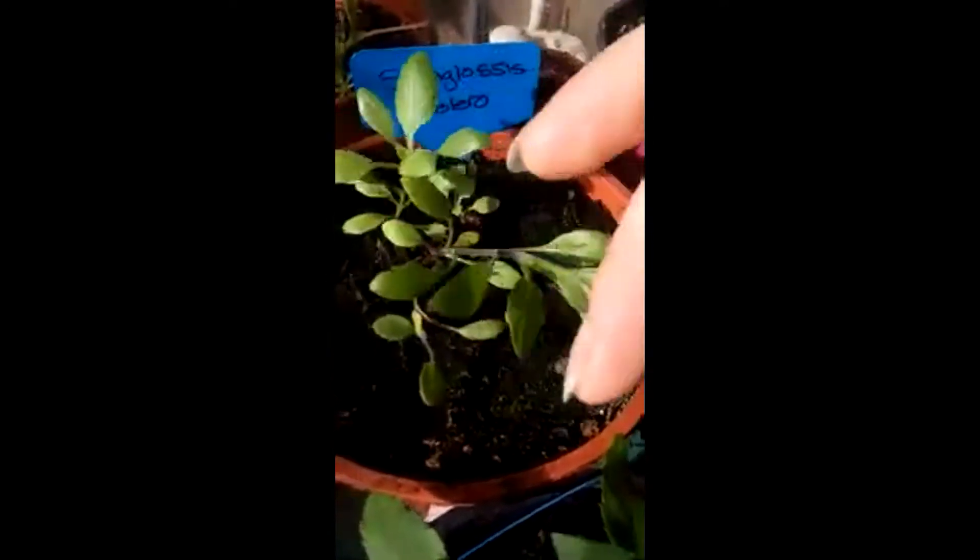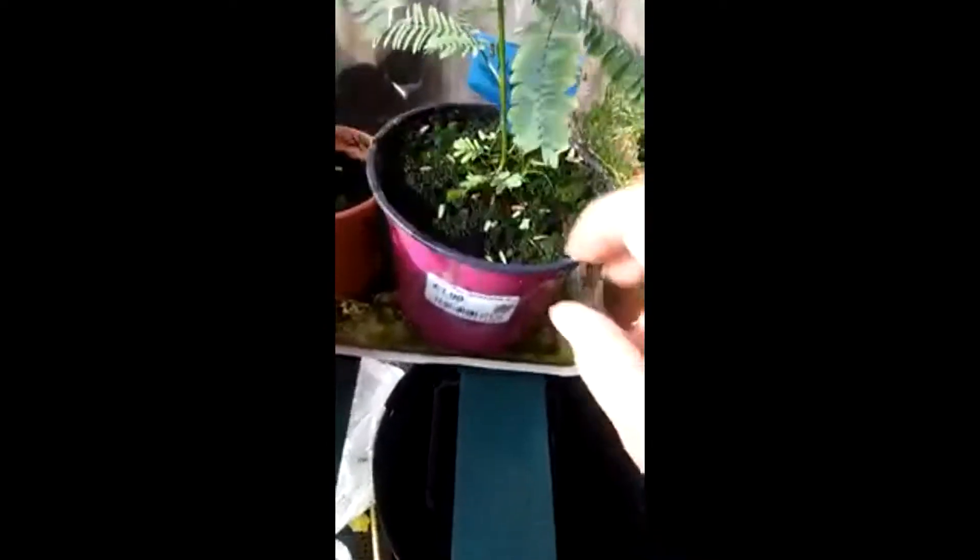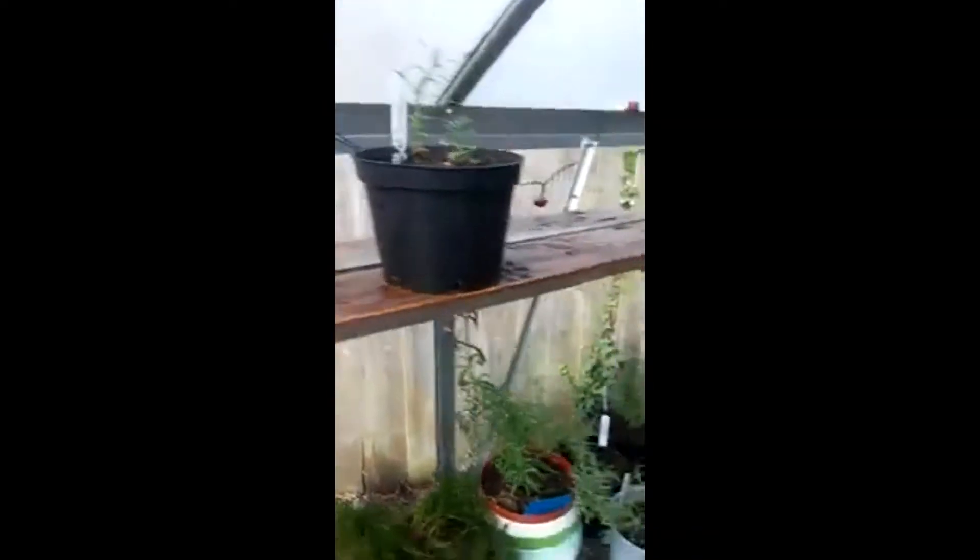And there's salpiglossis — it's doing very well. Now mimosa, I'm still waiting for roots to be coming out of the bottom, and then I am going to be able to plant it out the front.